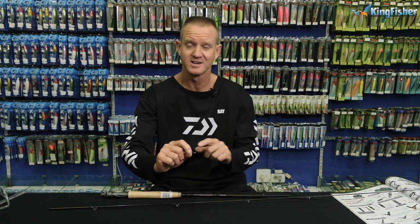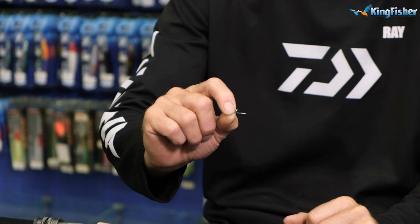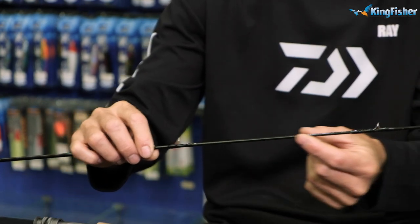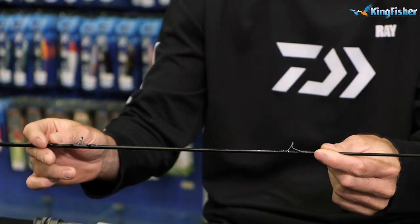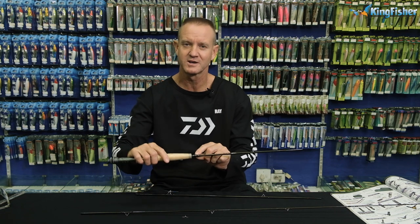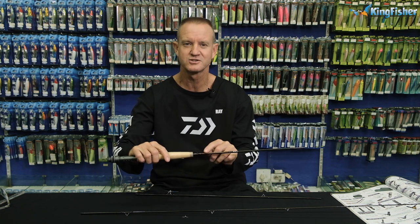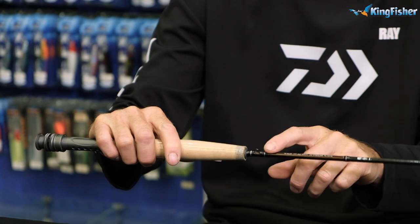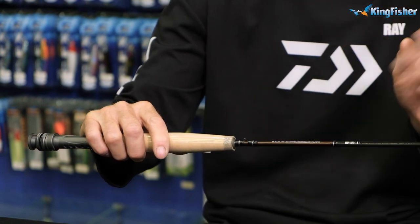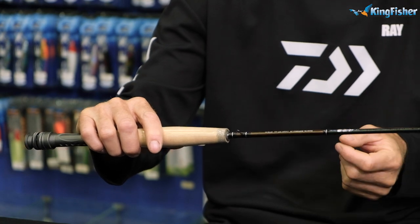At the Kingfisher we do a wide range of guards. For instance, our fly fishing guards — hard chrome stainless steel snake guards, which we utilize on all our fly rods. We also do a hook keeper, which is basically a little U-shaped hard chrome stainless steel piece that your fly or lure attaches to. We sell them here at Kingfisher, so give us a call.